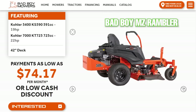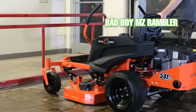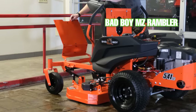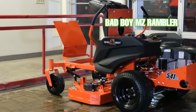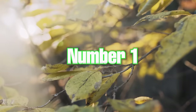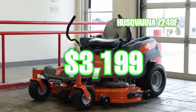When looking at the MZ Rambler with the larger engine option it probably would have taken the number one spot because of its superior deck, frame, deck height adjustment, plus the five gallon fuel tank. But at a price of $3,499 we did not feel it would be a fair comparison to the other zero turns closer to three thousand dollars, so the standard MZ Rambler comes in at number two on this list.